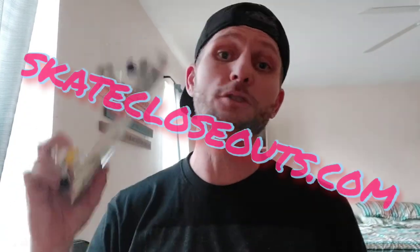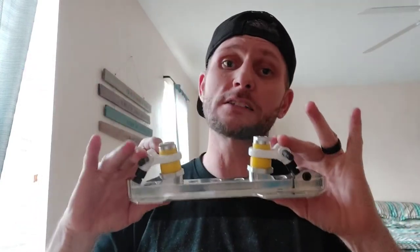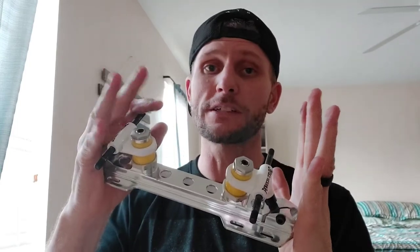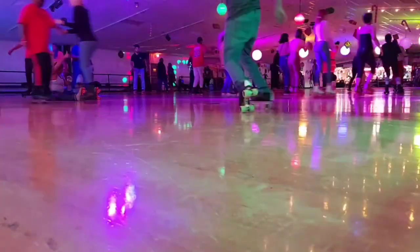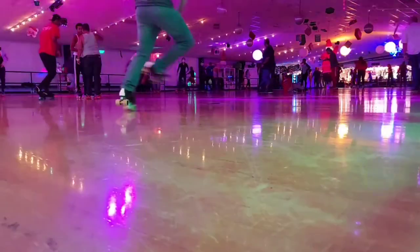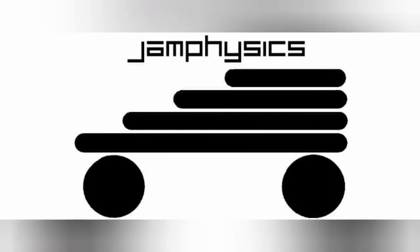Huge shout out to SkateCloseouts.com — check them out for discontinued, used items and returns. They're a great resource, and without them this video wouldn't be possible. If you like the review, please like, share, and subscribe. Thank you guys so much for checking out my channel. This is TJ with JamPhysics. Happy skating — we'll see you next time.